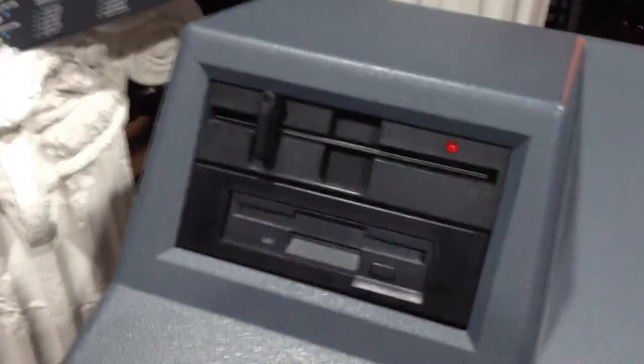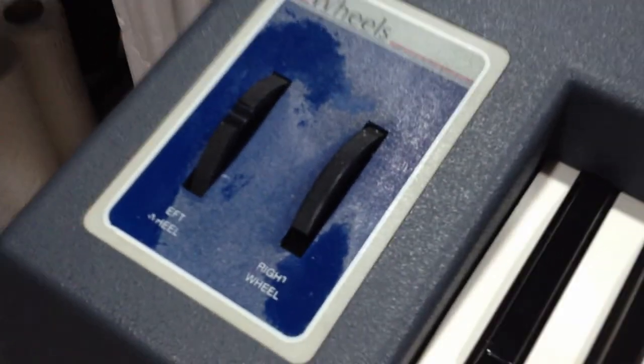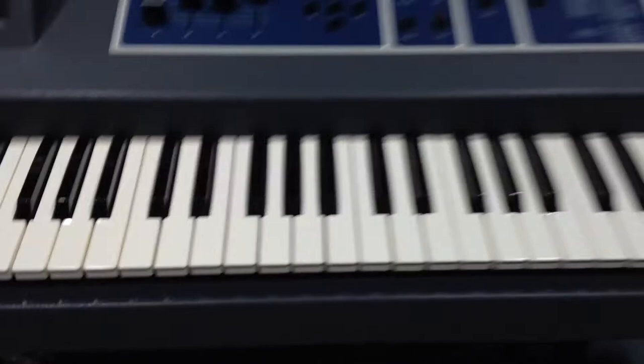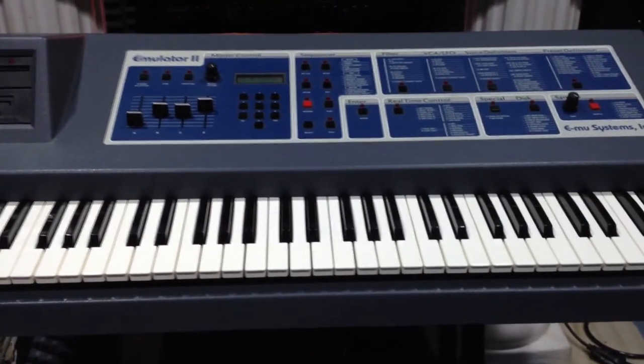Comes with the big drive and about a hundred floppies — three-and-a-half inch floppies from now on. The only thing is a little bit of flaking off of the clear coat there on the keyboard on the model area. But other than that, good shape — really haven't turned it on much in the last 15 years.